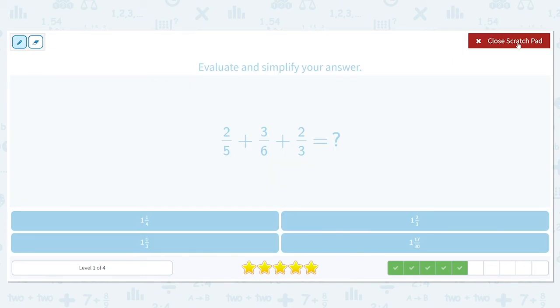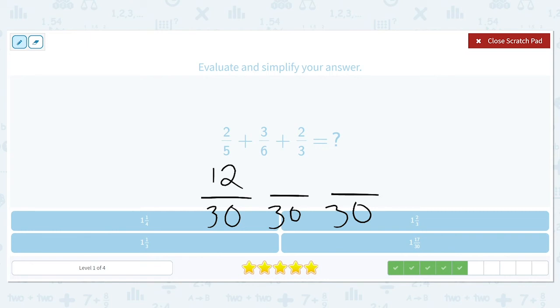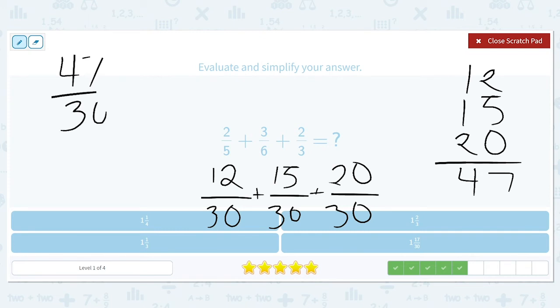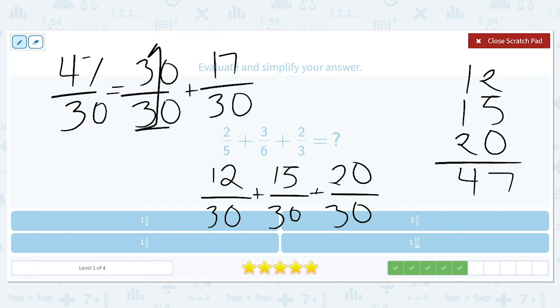Next: two-fifths plus three-sixths plus two-thirds. Five, six, and three can all be changed to thirtieths. Five times six is thirty and two times six is twelve. Six times five is thirty and three times five is fifteen. Three times ten is thirty and two times ten is twenty. So we find the sum of twelve, fifteen, and twenty. Two and five is seven, then one plus one is two plus another two is four, giving us forty-seven thirtieths. That can be broken into thirty over thirty plus seventeen over thirty. Thirty over thirty gives us one, so we have one and seventeen thirtieths. Seventeen is prime, so that's as simplified as it's going to get.